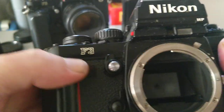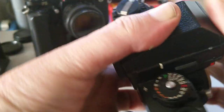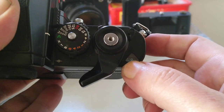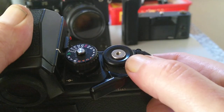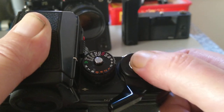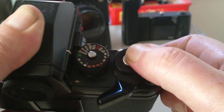There's a self-timer with a flashing LED. On the top plate we have a self-resetting film counter, wind-on lever, and the shutter release button, which is electronic rather than mechanical. I struggled with this when it first came out — I did buy one in 1980 and sold it a week later because I couldn't get on with the shutter button.